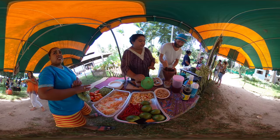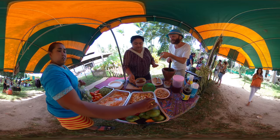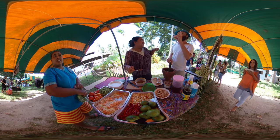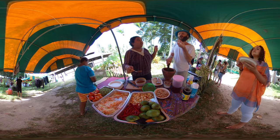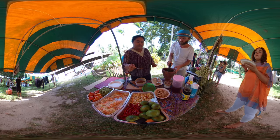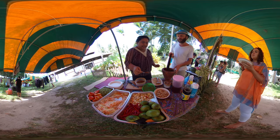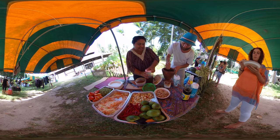We stop a little bit and put some tamarind sauce — two tablespoons of tamarind sauce. It's getting juicier. Tamarind is a sour plant that grows here.